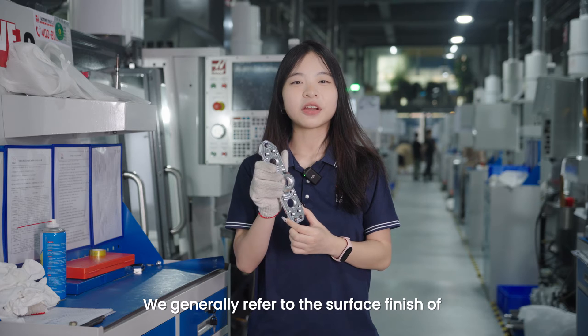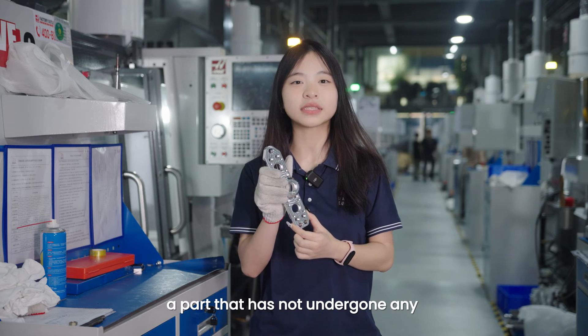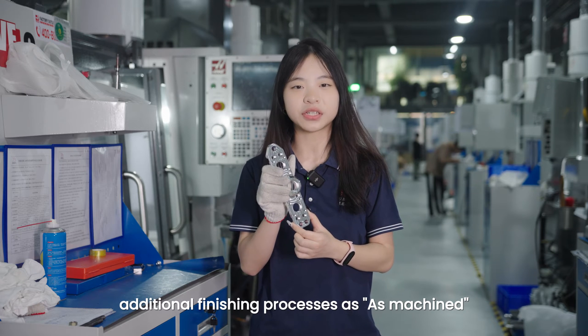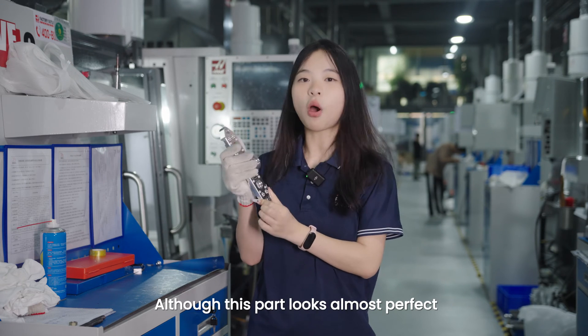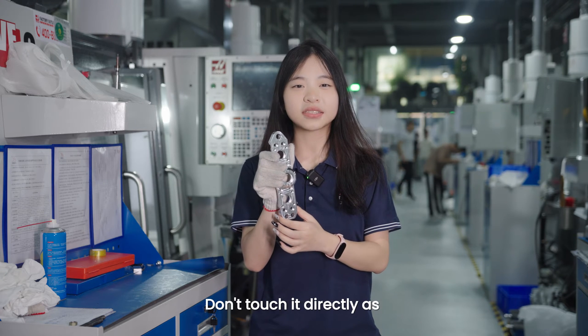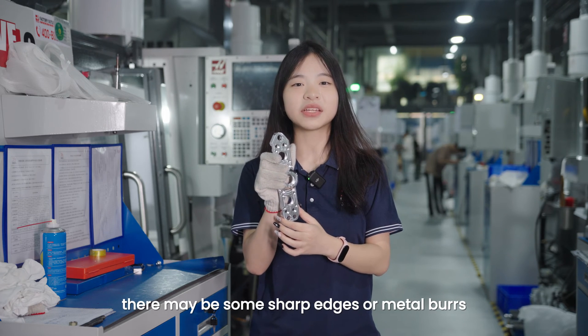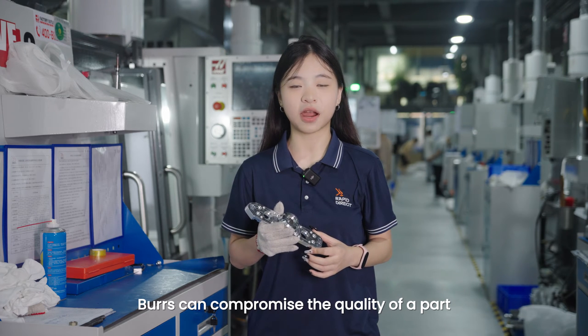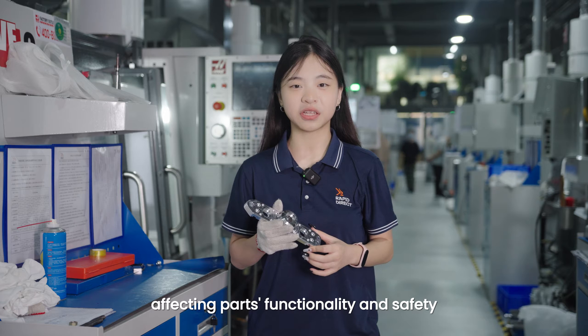We generally refer to the surface finish of a part that has not undergone any additional finishing processes as as-machined. Although this part looks almost perfect, be careful — don't touch it directly, as there may be some sharp edges or metal burrs. Burrs can compromise the quality of our parts, affecting part functioning and safety.